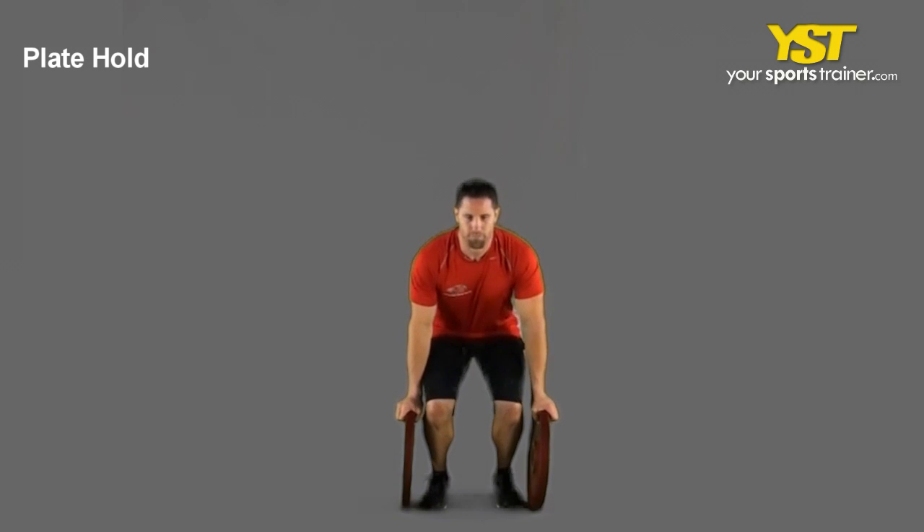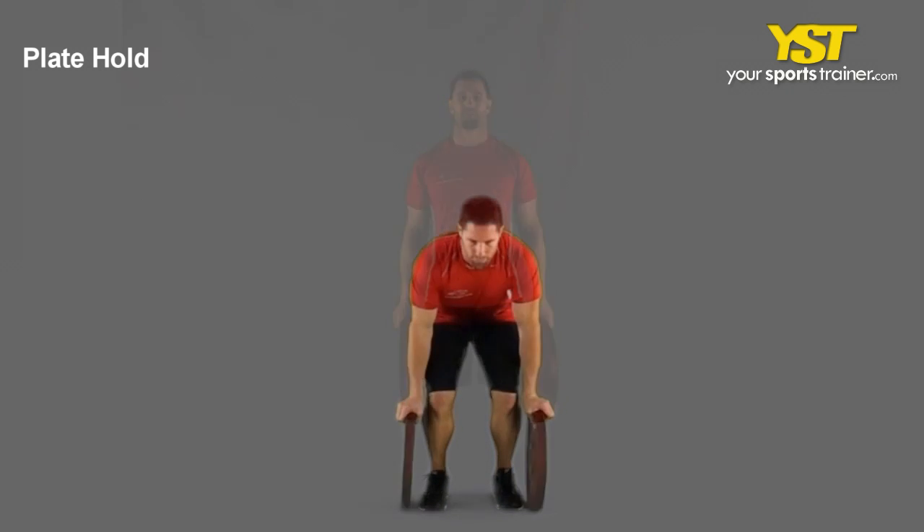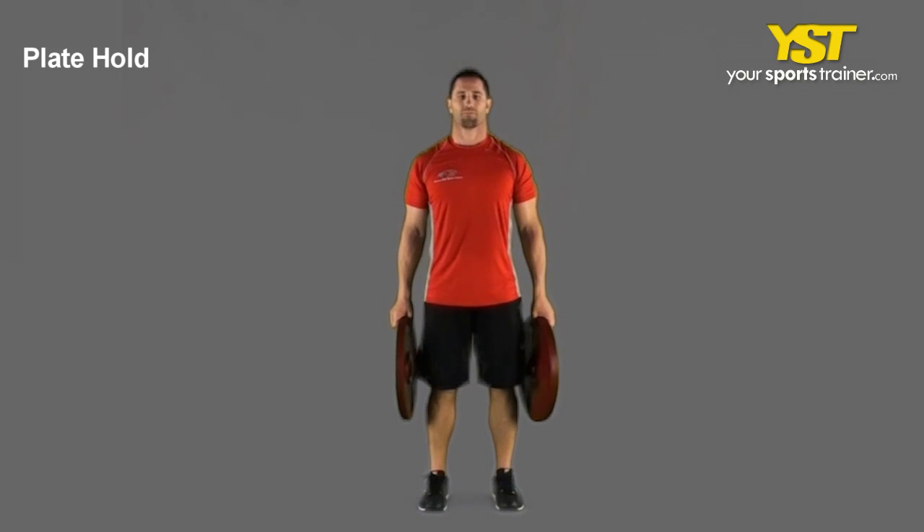This video clip shows how to do the plate hold exercise. Simply hold two weight plates with your arms down at your sides, keep a stable posture, and hold the weight plates for the desired time. You may use dumbbells instead of weight plates. This is a yoursportstrainer.com production.